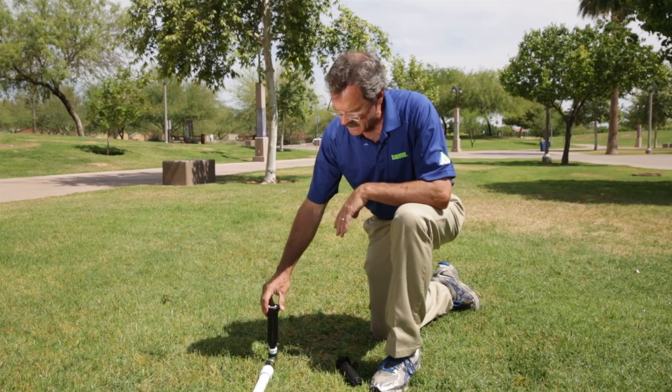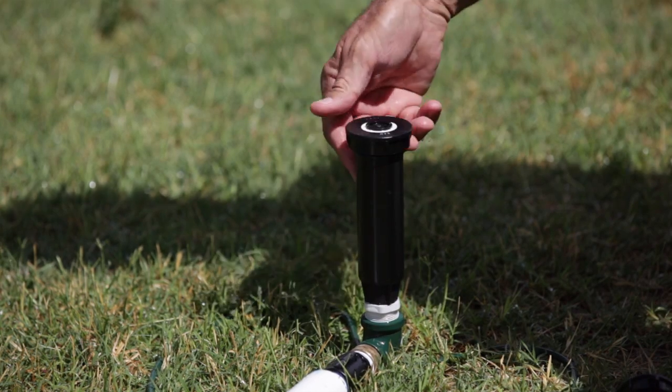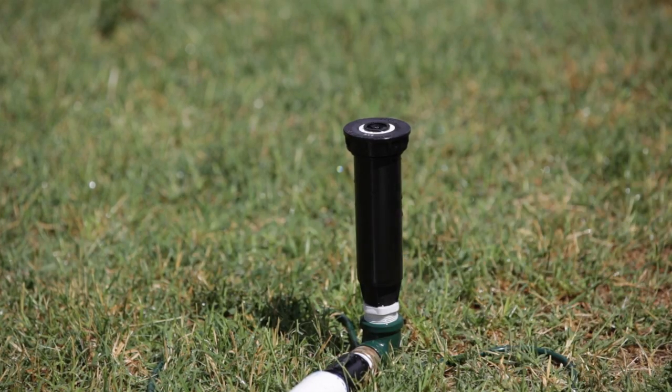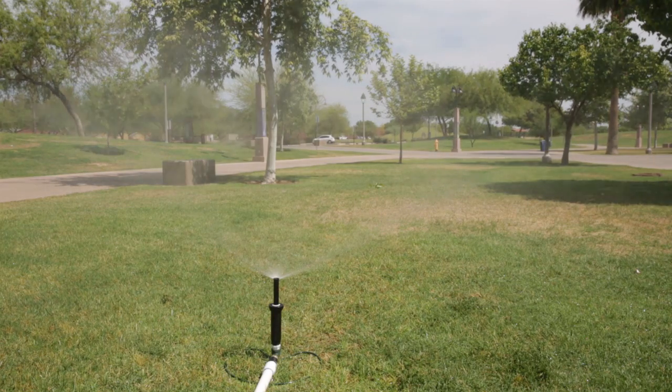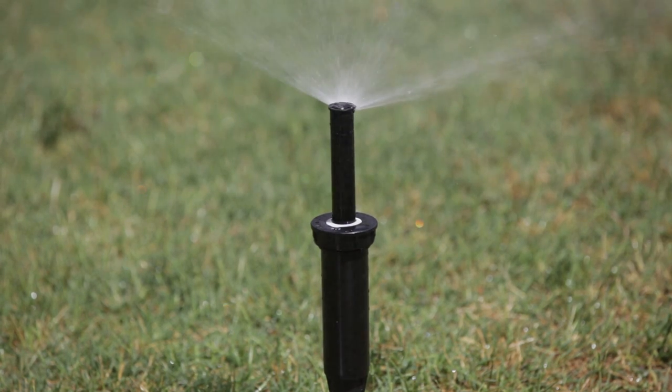Now we're installing the spray head that has the optional SAM feature and we'll repeat the test. Here we have the spray head that has the optional SAM feature. We've turned the water on only long enough to fill up the pipe, and now we're going to go ahead and turn the water off.